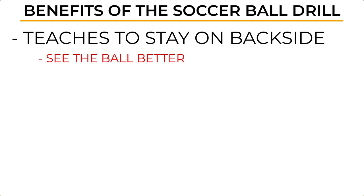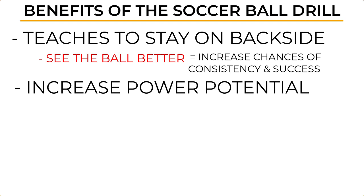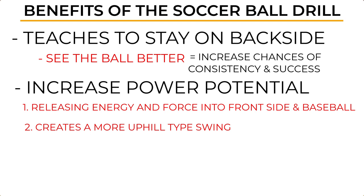I really like this drill because it teaches you to stay on your backside, which allows you to see the ball better and increases your chances of success. I also like it because it can increase power production — when you're on your backside you are storing power, and when you swing you release all that energy into the ball, allowing for more extra base hits. By staying on the backside, you can create a more uphill swing that allows you to hit more balls in the air and produce more power.